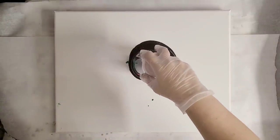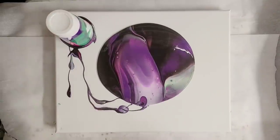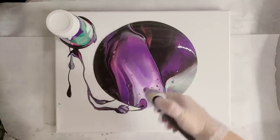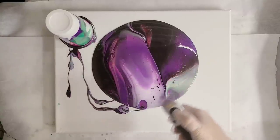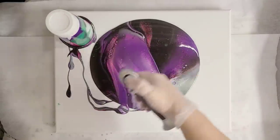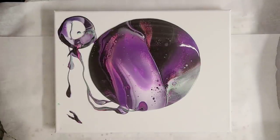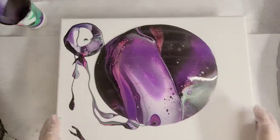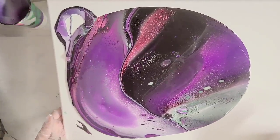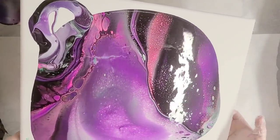Okay, here we go. I'm going to go ahead and torch. We definitely want cells on this — she specifically wanted cells. That's why I added the silicone. Very happy with the colors. That's pretty much exactly what I was going for. I hope a bit more of that green comes out, though. Let's tilt. I definitely think more cells will be coming up.